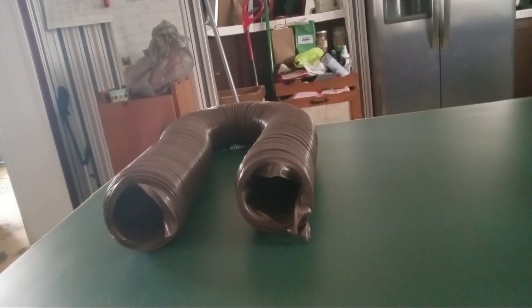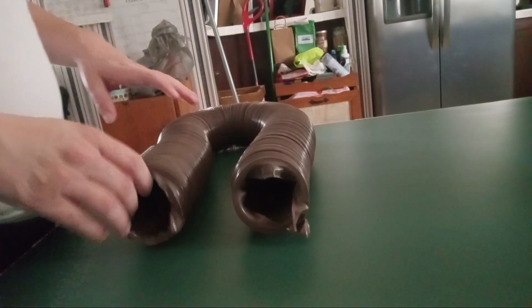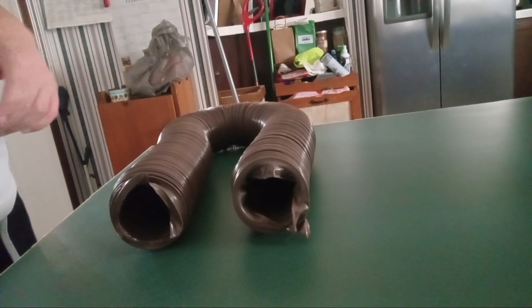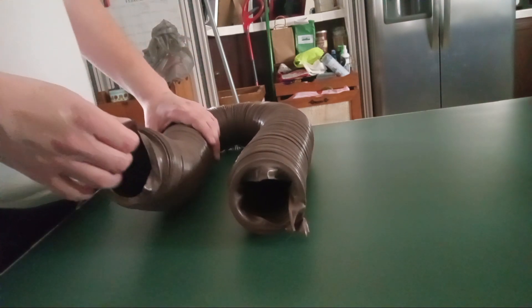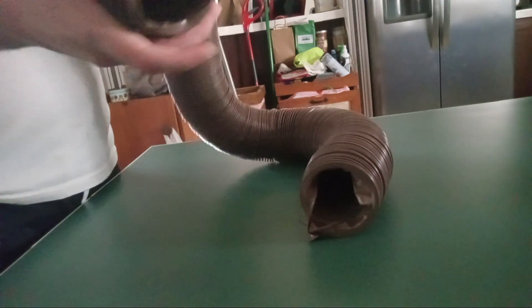Hello everyone, good morning. Welcome to the review of the Camco Heavy Duty RV Sewer Hose. Today we're going to be talking about the Camco Heavy Duty RV Sewer Hose — not the Quick Drain, sorry for being wrong about that. This unit is brown in color.